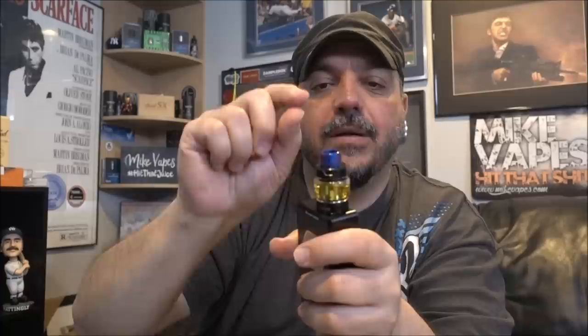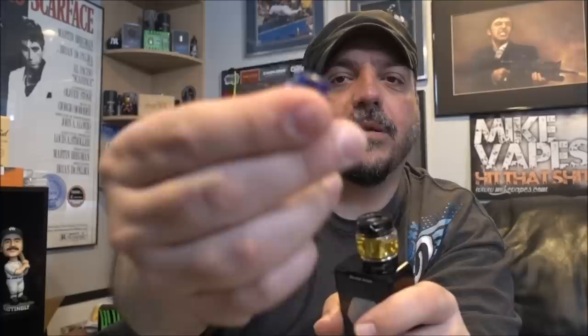Big thumbs up on the tank — the flavor from these mesh coils is beautiful. Big pro on the sub-ohm tank overall. One exception: it is an 810 drip tip which is a pro, but if you use other 810 drip tips, the well isn't deep enough to accommodate them, leaving a gap. There are some 810 drip tips with a shorter stem that may work, but just be aware before you buy. Other than the drip tip gappage issue, the tank works beautifully — great flavor and nice airflow.